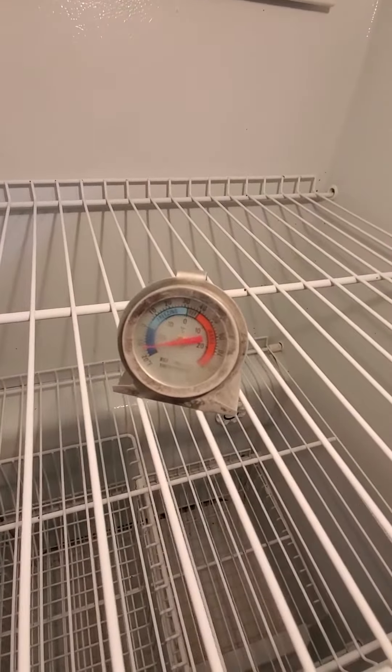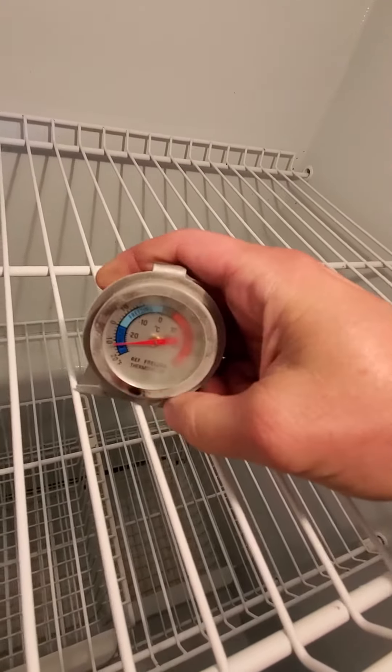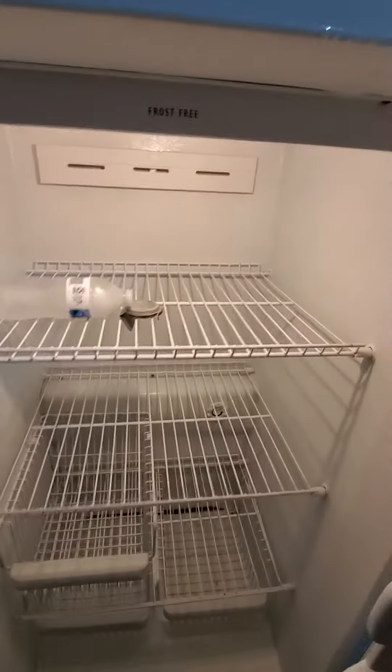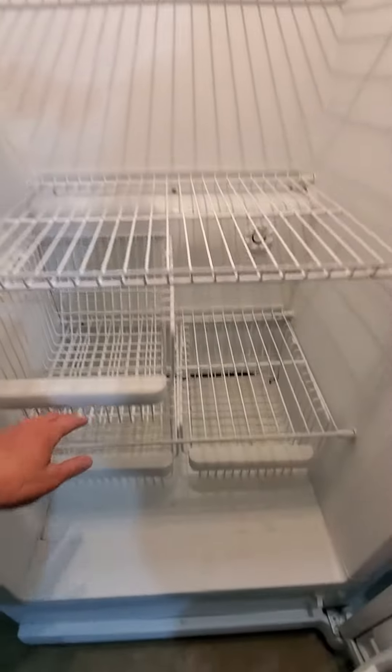You can see right off the bat there we're sitting at about negative 12. Got a solid water bottle in there. You can see the lights and everything work, the baskets — everything's in real good shape.